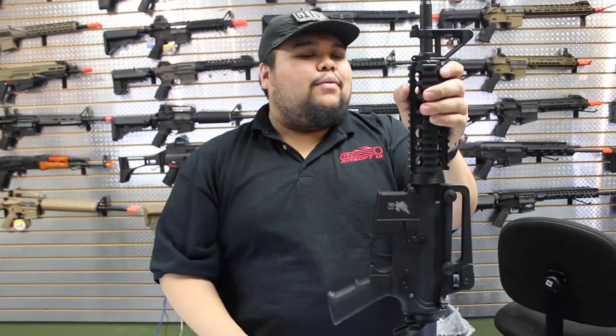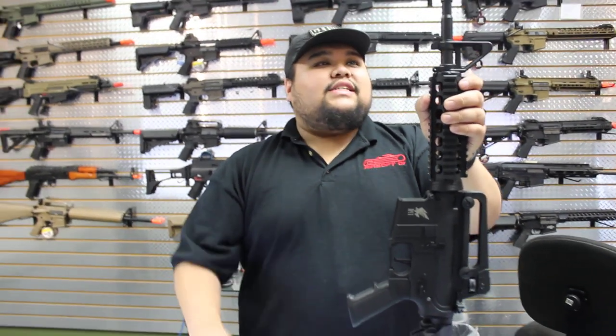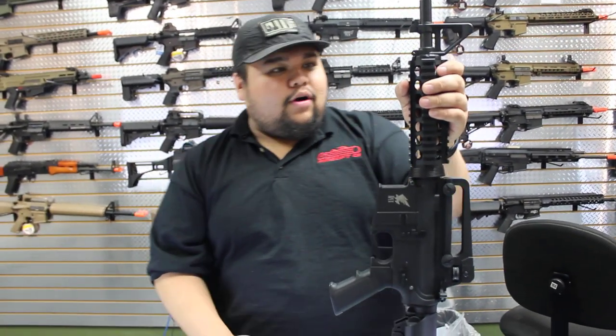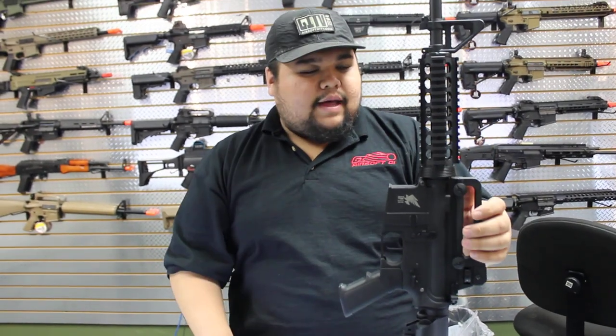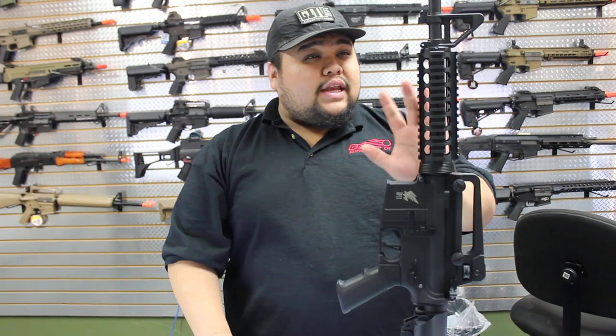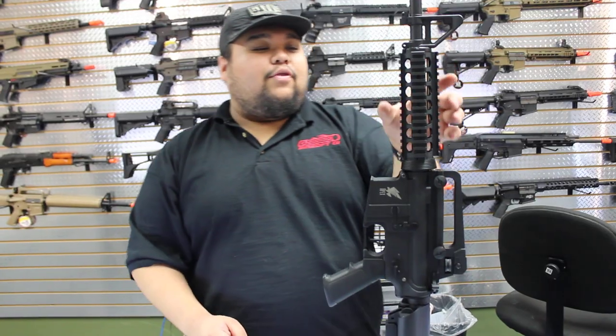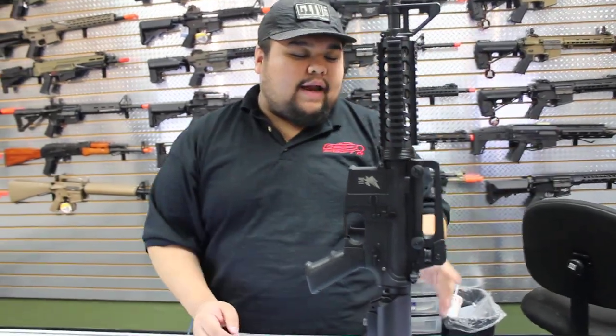I'm going back to the M4 platform — of course it's my favorite platform of rifle. This is the Apex Fast Attack M4; this one happens to be the M4 Riz. Currently retailing for $120 before tax, but these are discounted on our website right now.